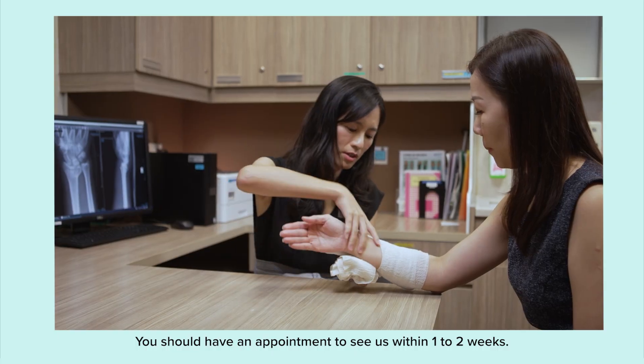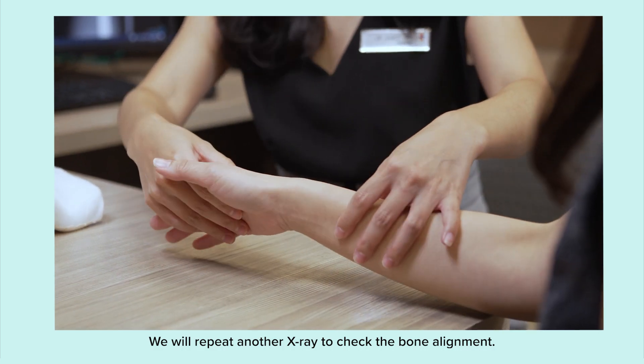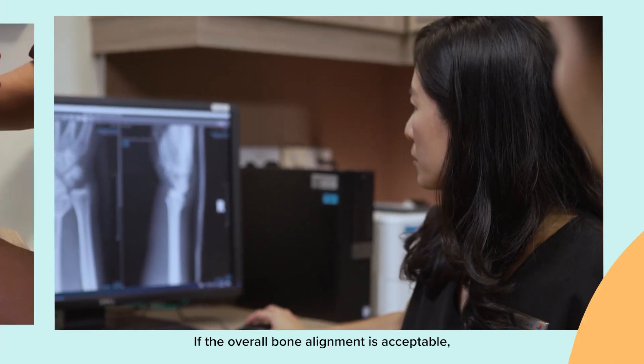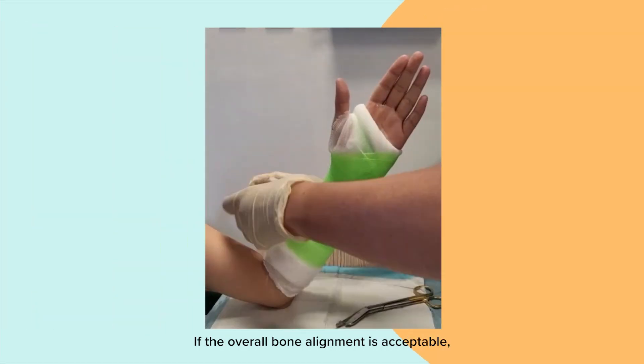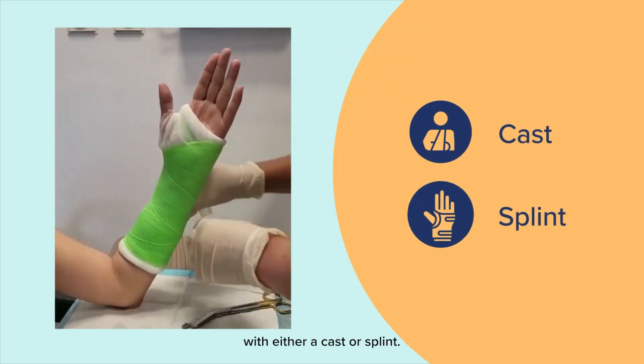You should have an appointment to see us within one to two weeks. We will repeat another x-ray to check the bone alignment. If the overall bone alignment is acceptable, the fracture can be treated conservatively with either a cast or a splint.